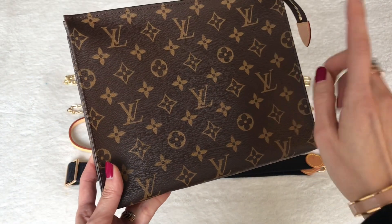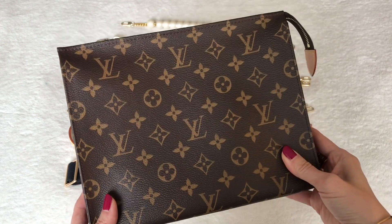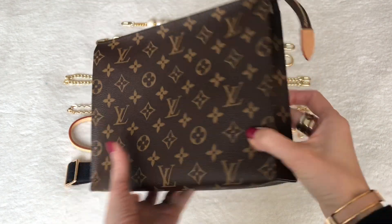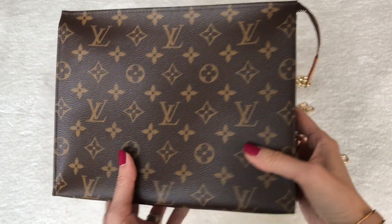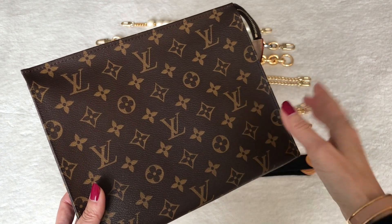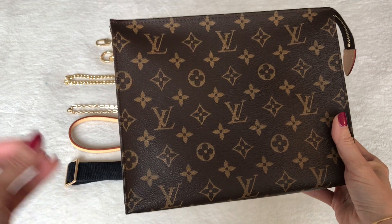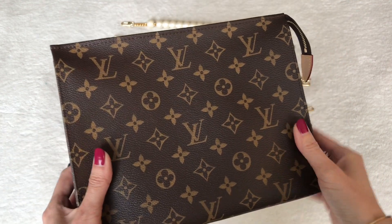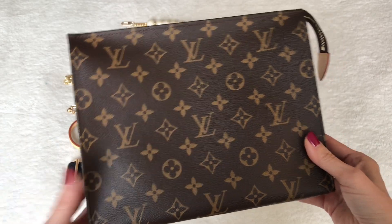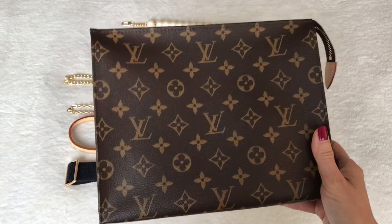We are talking about the Louis Vuitton Toiletry Pouch 26 yet again. This is the original version that had been discontinued last year — it was pulled from production and then they came out with a new version, which I talked about in great detail in my recent video. I'll link it up above if you missed it. It has black treated leather and the construction and materials are slightly different, as well as the price.